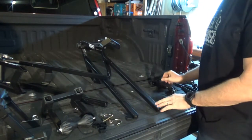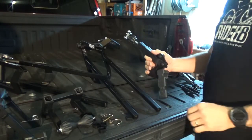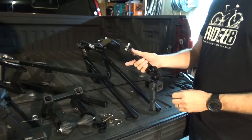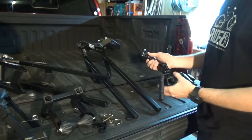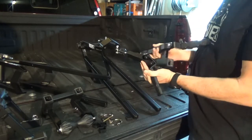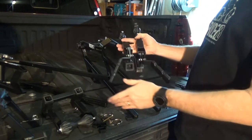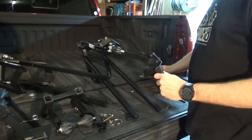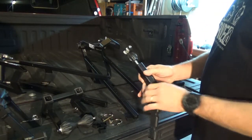The first thing you're going to want to do is put on your lowering arm. If you have a single rack, all of the lowering arms are set up to be on the driver's side of the truck. If you have two racks, one is set up for the driver's side and one for the passenger's side. The way you know which side it goes on — here's both handles. You can see they're opposite of each other. The driver's side will be pointing to the left and the passenger's is pointing to the right. We'll go ahead and set this one up for the driver's side.